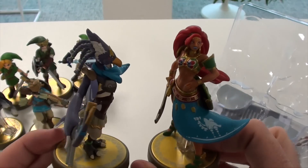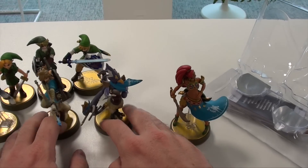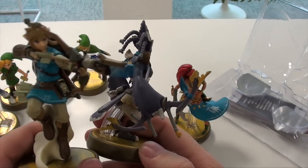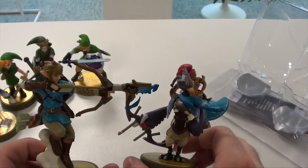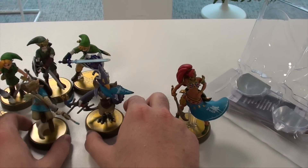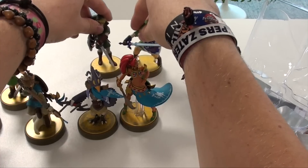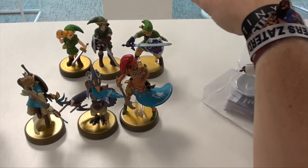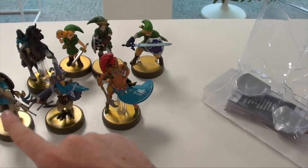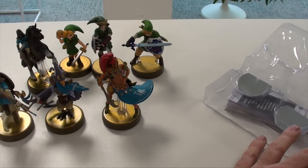Put them next to each other and you really see that they match. The style of the amiibo is really something — you can see the two archers side by side. Comparing them with others in the line gives you a great idea of how they will fit. I really like that the color blue is returning as a theme here.